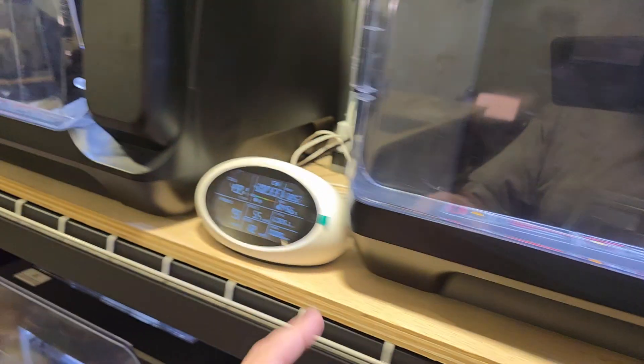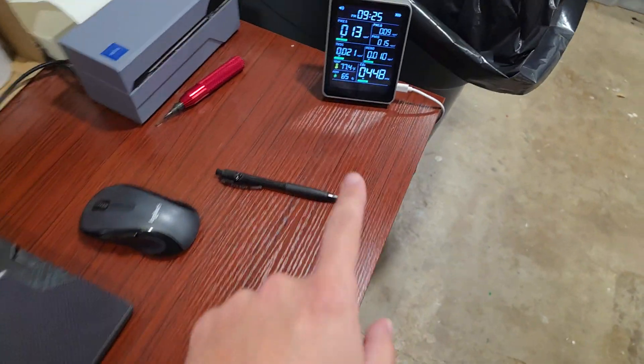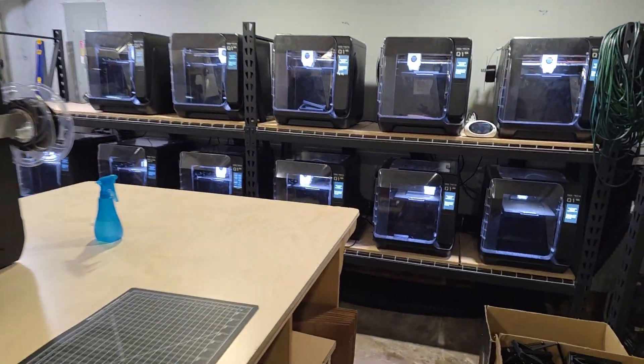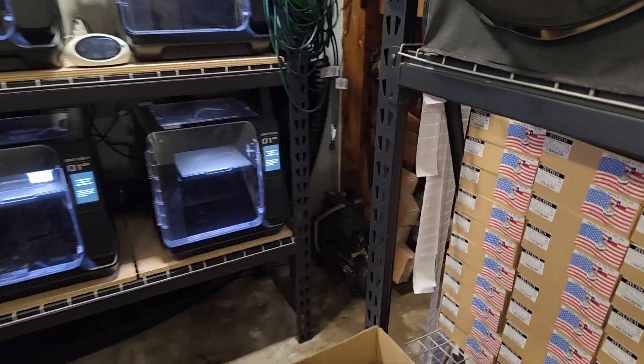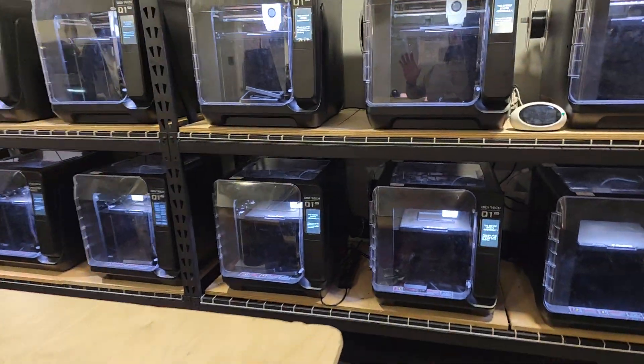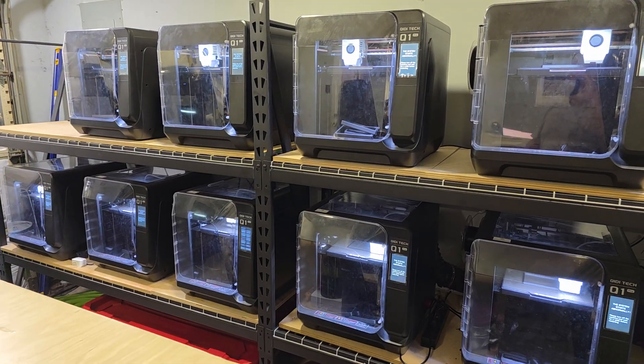I have air quality monitors — I have one there, another one there, and I recently got another one to make sure the air in my shop is good quality. This whole room is well ventilated because of the Q1 Pro and its ability to maintain the chamber temperature.